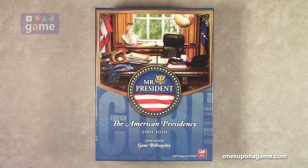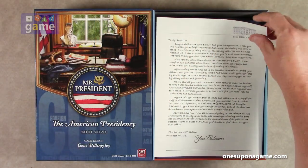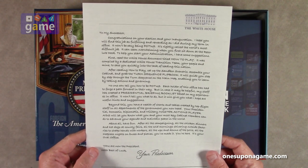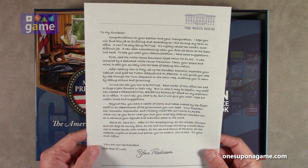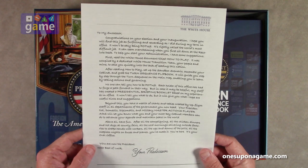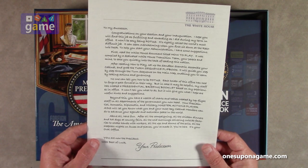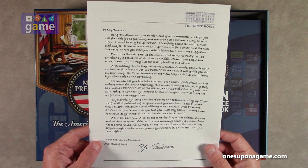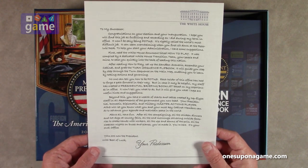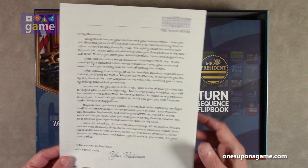We knew this game was going to be huge, but we didn't know it was going to be *this* huge. First thing you get is a letter from the White House — 'To my successor: Congratulations on your election and inauguration. I hope you will find this job as fulfilling and rewarding as I did during my term in office. It won't be easy being POTUS — it's rightly called the world's most difficult job.' Very nice touch, printed on a linen finish.